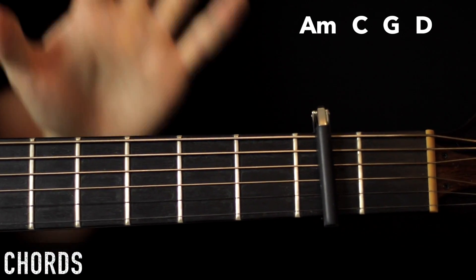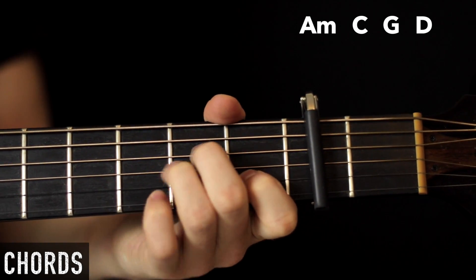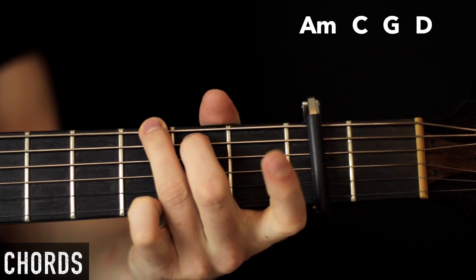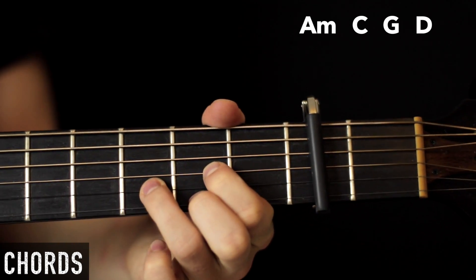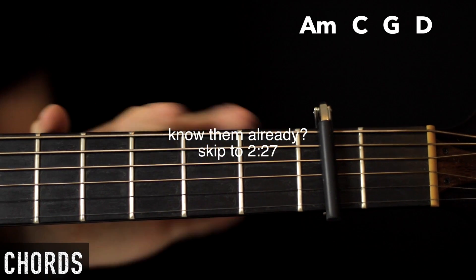The whole song is fairly simple for chords because we have 4: A minor, C, G, and D. So I'm just going to cover those — if you know them, skip ahead — then I'll get into the rhythms.